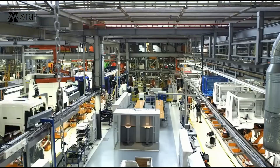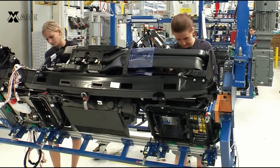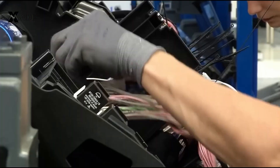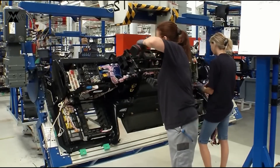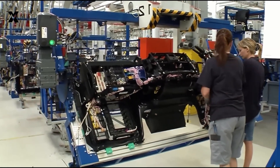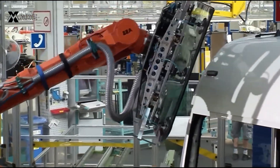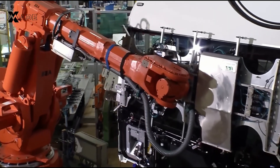Next, the cabin heads to the wiring station, where skilled technicians and robots work together to install an intricate web of electrical components. This wiring is essential for the truck's advanced systems, including lighting, sensors, and entertainment features. The windshield is carefully installed by a robotic arm, ensuring precision placement and a secure seal.